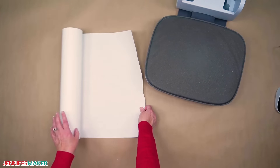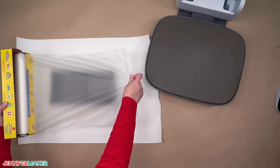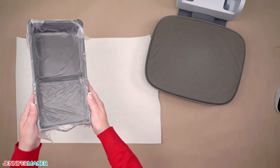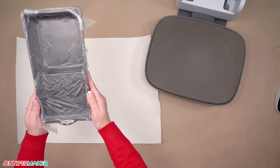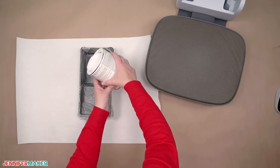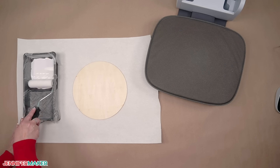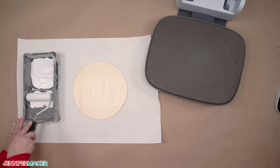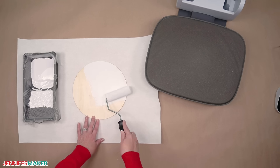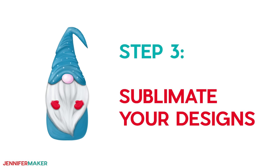Now protect your work surface with butcher paper. For easy cleanup, place a large piece of press and seal food wrap on the bottom of your paint tray and adhere it to the sides — it will peel right up and take the excess paint with it later. Pour a bit of white latex paint into your paint tray. Using a foam roller, spread the paint evenly on the front of your wood blank. Mine took about an hour to dry once I painted it, so be sure to let it dry.